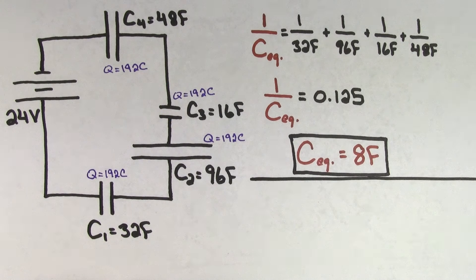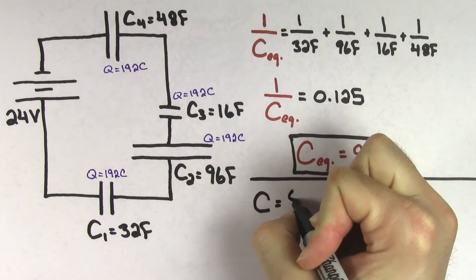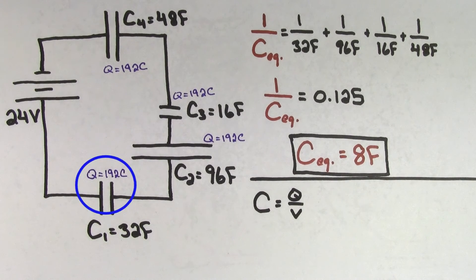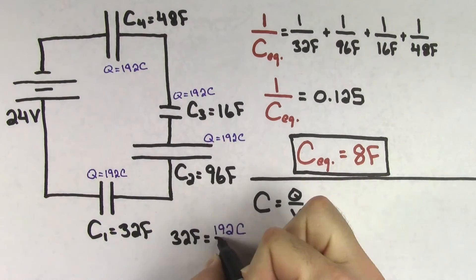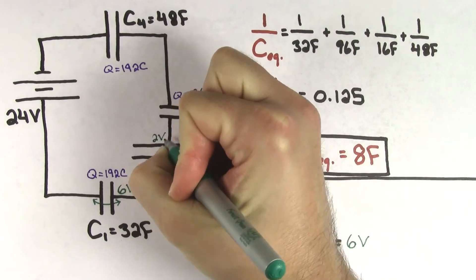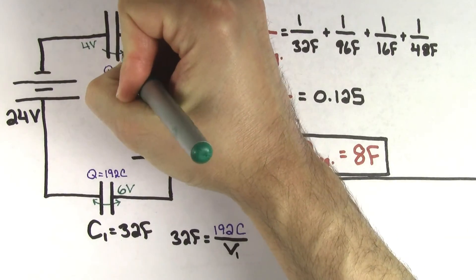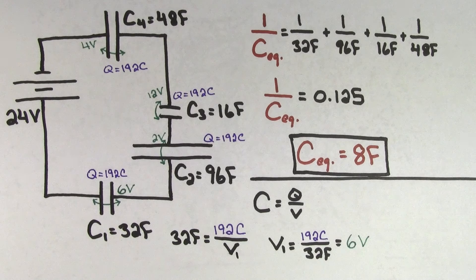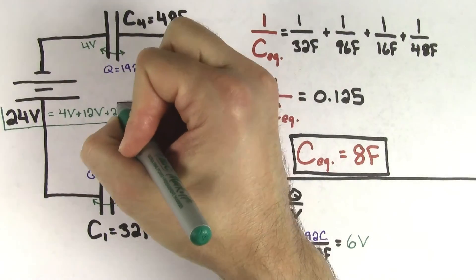In fact, we can go even further. Now that we know the charge on each capacitor, we can solve for the voltage that's going to exist across each of the individual capacitors, using capacitance equals charge per voltage. If we plug in the values for capacitor 1 — a capacitance of 32 farads and a charge of 192 coulombs — we get 6 volts. Doing the same calculation for each of the other three capacitors, we get 2 volts across the 96-farad capacitor, 12 volts across the 16-farad capacitor, and 4 volts across the 48-farad capacitor. If you add up the voltages that exist across each of the capacitors, you'll get 24 volts — the same as the value of the battery.